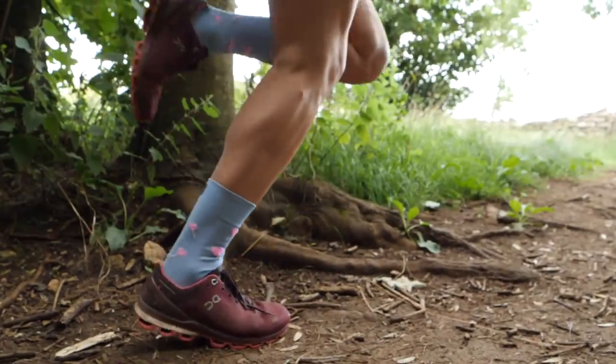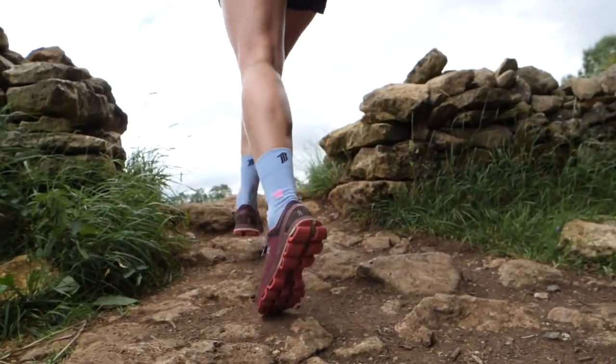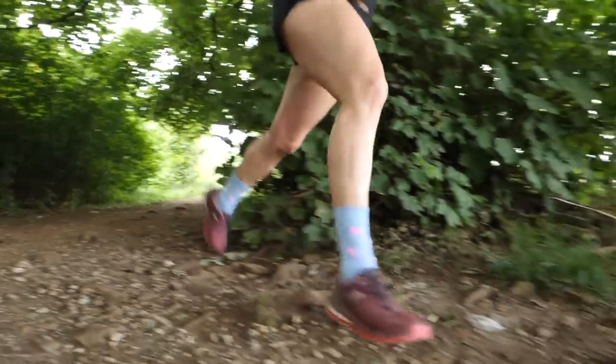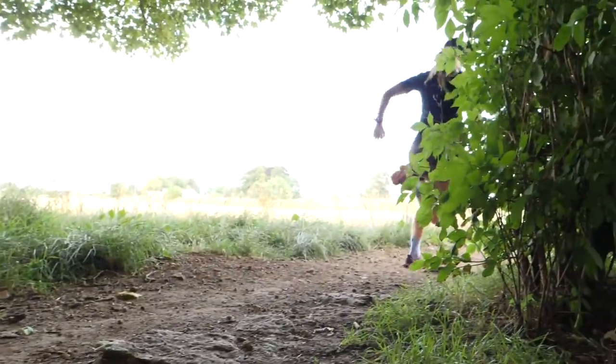Running off-road, the surface tends to be a little tougher on your feet — harder to navigate and not the kind of surface you'd want to run barefoot on. It's a balance between finding a shoe that is flexible and light enough for your needs, but gives you enough protection so that if you stood on a stone, it would dissipate that pressure across your foot. As a result, trail shoes do tend to be a little heavier because they have a slightly thicker midsole to give your foot that protection, which makes them very robust.